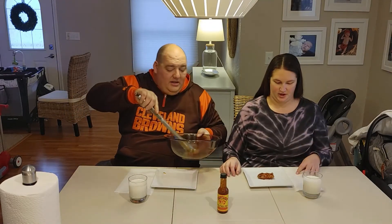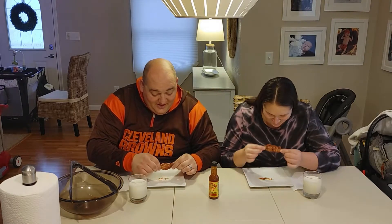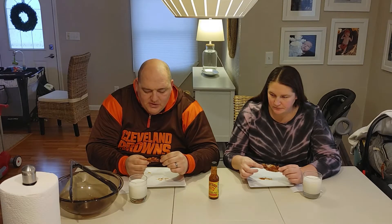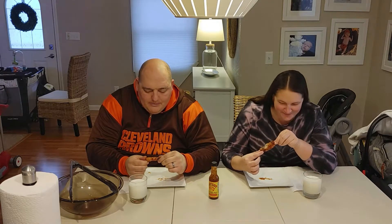All right, ladies first. Let's try Dirty Dick's — eating some Dirty Dick's. It's sweet, it's got some fruitiness to it, the heat's on the back end. It creeps up on you — yep, it creeps. It's pretty hot.